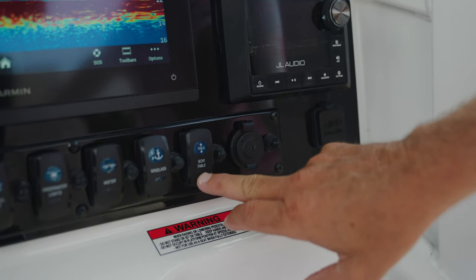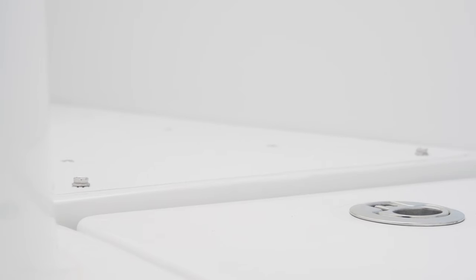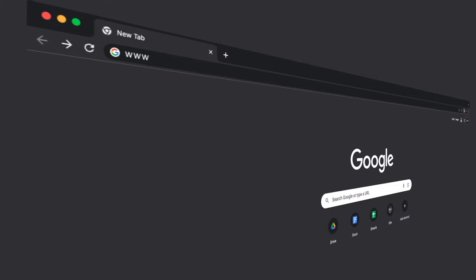We've also added this year a new electric table, so with the touch of a button it can go from a table to a bow filler, and then flushes it into the floor. If comfort is what you're looking for, this 305 Ultra has you covered.